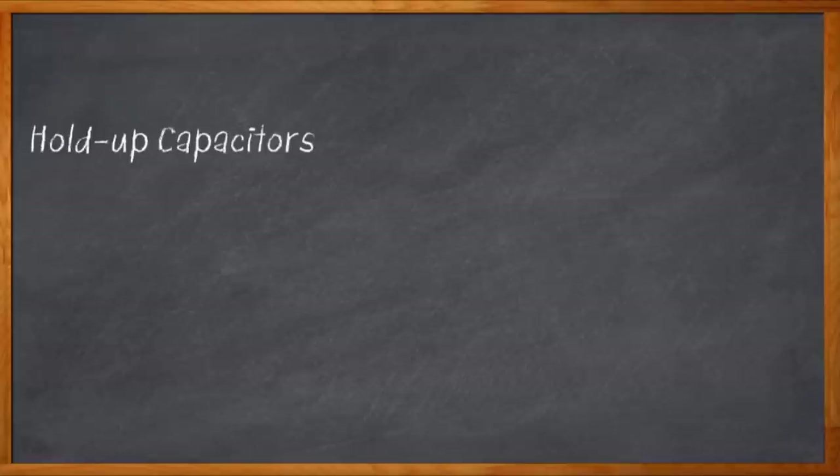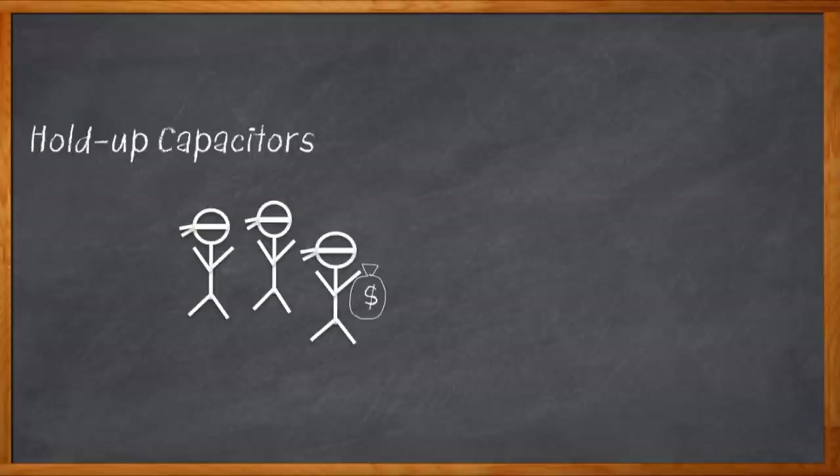It's time to talk about hold-up capacitors. A bunch of capacitors walk into a bank wearing ski masks... not that kind of hold-up? Okay, scratch that.